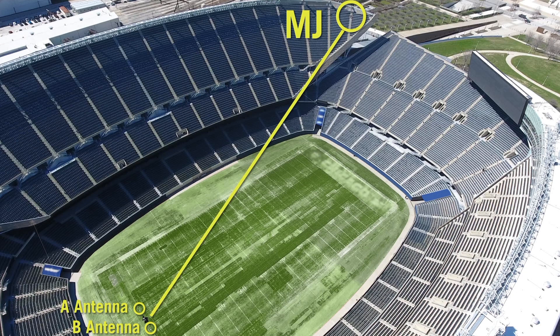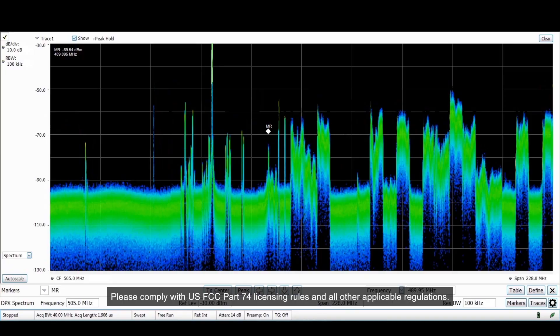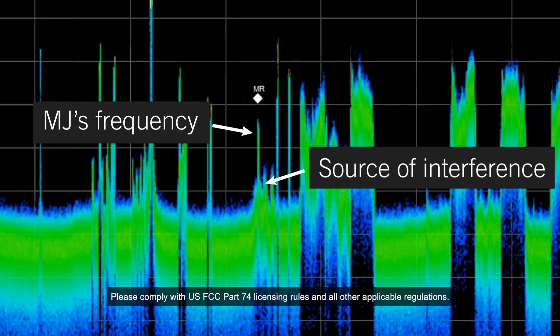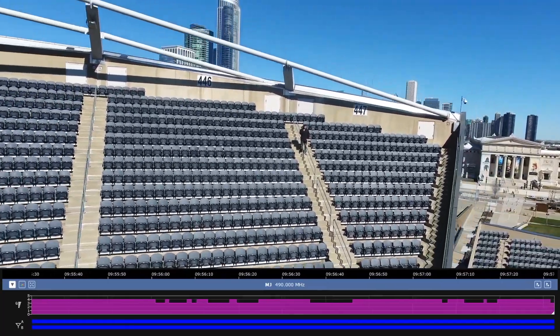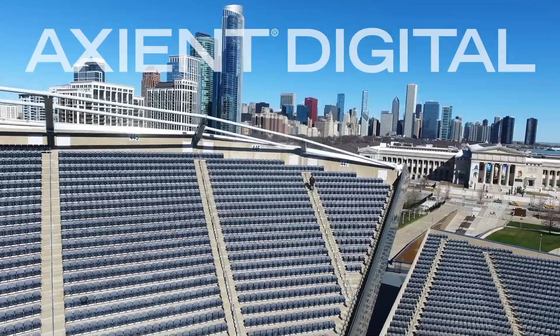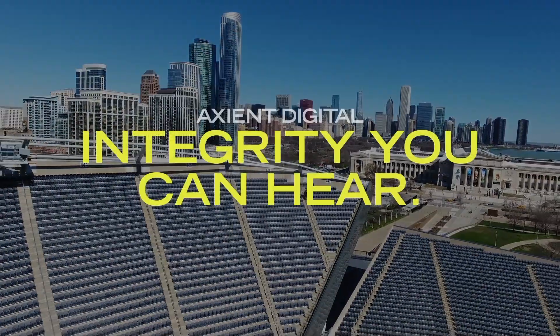I'm currently transmitting from this handheld at 10 milliwatts to our A and B antennas. For our last challenge, we've identified a noisy frequency and tuned this handheld to transmit directly on top of it. As you can see from the spectrum analyzer, there's a high potential for interference. However, Axiant Digital is still receiving my signal perfectly. I am standing on the other side of the stadium, in the middle of downtown Chicago, operating on top of a noisy frequency and still passing flawless digital audio. Now that's integrity you can hear.